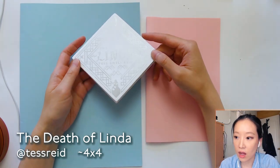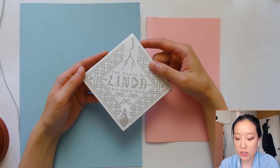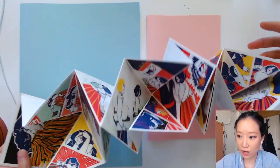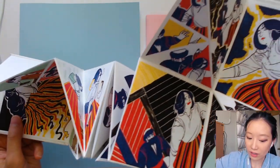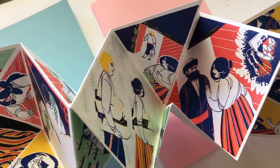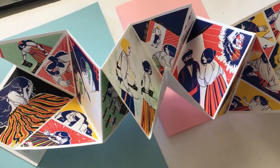Next up is 'The Death of Linda' by Tess Annelli, which I got at a fair. The cover has silver printing on it, which is really special, and it's in a square orientation. When I open it up, there's this insane origami accordion folding going on inside. I really want to reverse engineer it — maybe that's something we can explore in a future video. I feel like this is probably done by hand; I don't know how you'd get something like this done at a print shop.